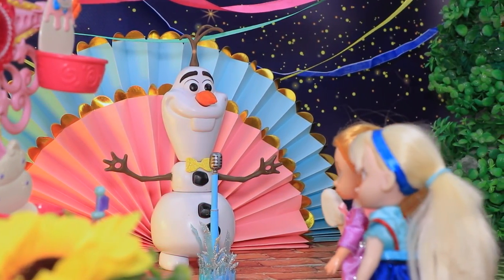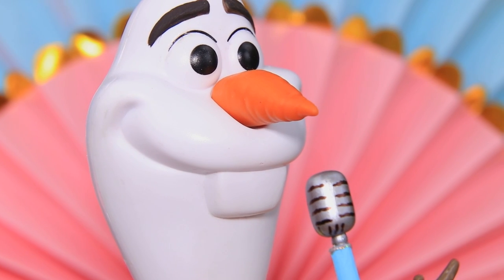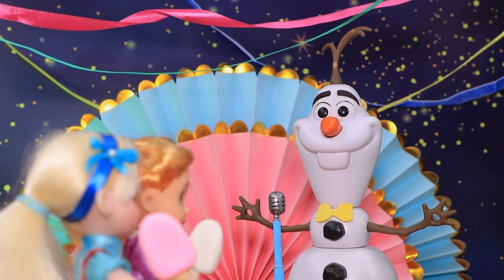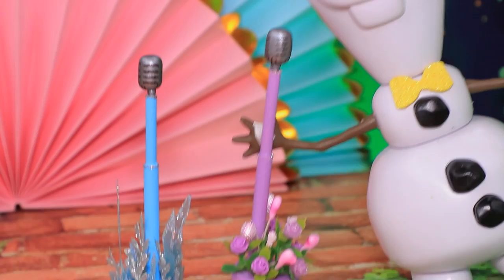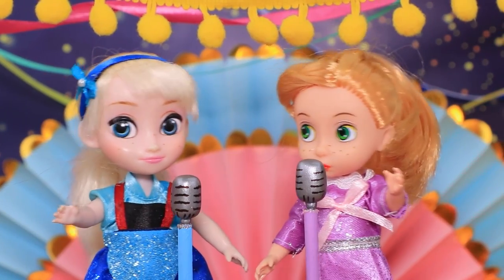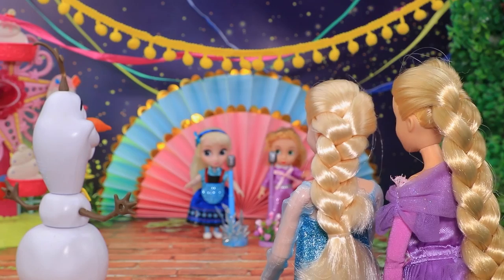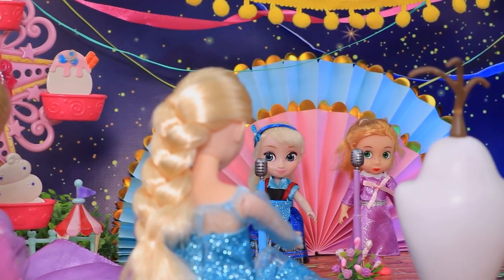Emily and Rose are curious about all the noise — it's Olaf rehearsing! Awesome, can we try? I'll go get another microphone — wait a minute, here! I'll hold the ice cream. The girls sing and they are doing amazing! Moms are surprised by this mini performance. Bravo — our kids are so talented!